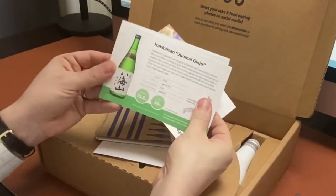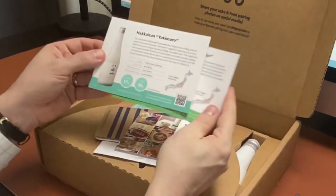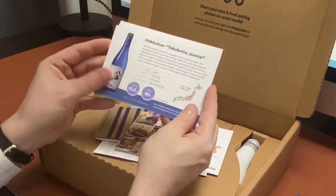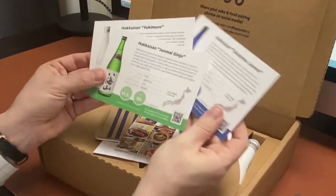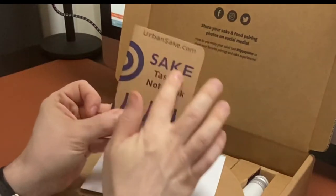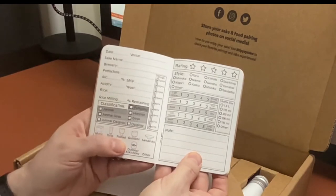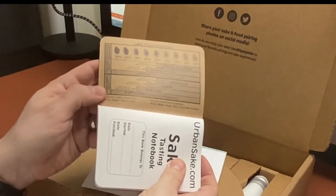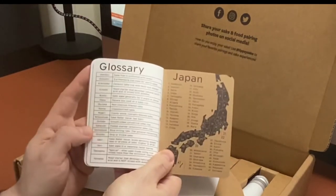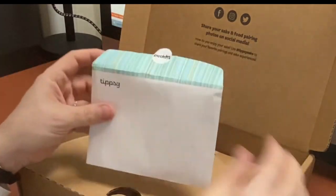We also have some product information cards from Tipsy. This one's for the Junmai Ginjo in the green bottle, this one's for the Yukimuro or Snow Age Sake in the white bottle, and this is the product card for the Tokubetsu Junmai in the blue bottle. Each card gives you stats and a little tasting note. We also have the Urban Sake Tasting Notebook, which is included with your box set. It has a sheet for keeping your notes, a sake classification chart in the front cover, and a glossary and a map of Japan in the back.